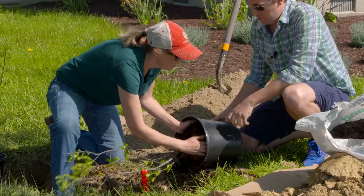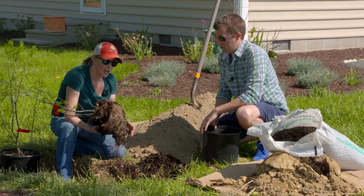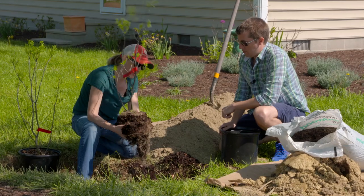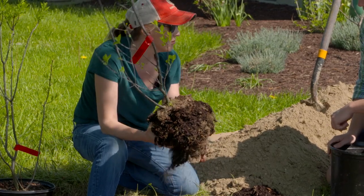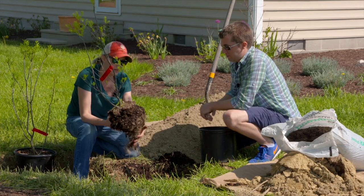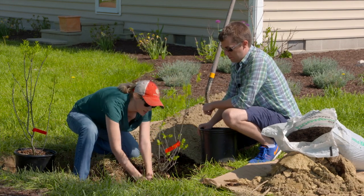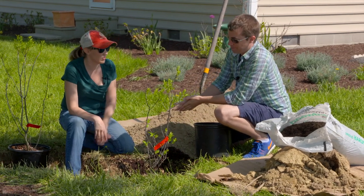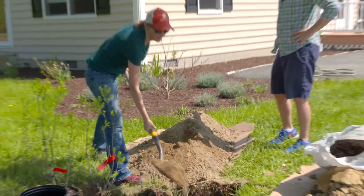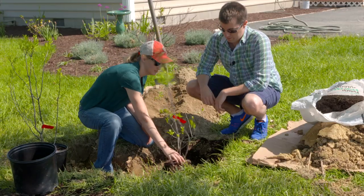Once the plant is out, you can see this one is not very root-bound. You want to break up the root ball really nicely — breaking those little roots up stimulates growth. If roots are circling all the way around, make sure you break them up so the plant grows outward. Then you place it in the hole. In this case the hole is too deep, so we need to backfill with some dirt.